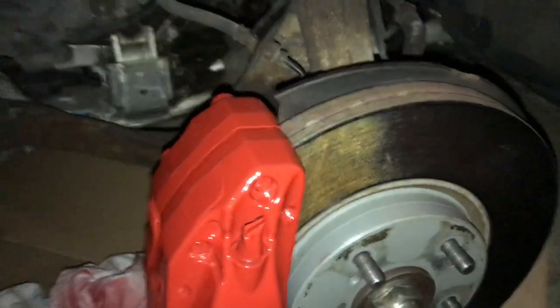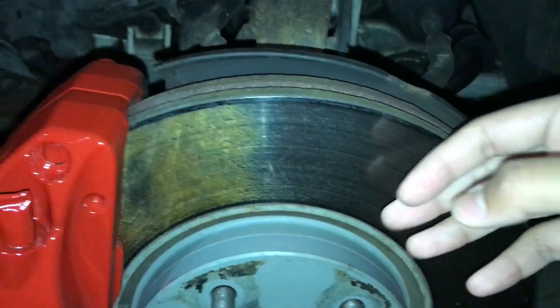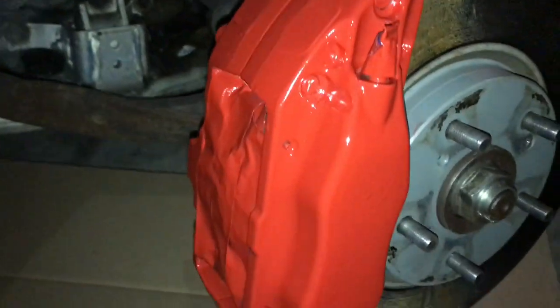One of the last updates — we got everything off. Let me know what you guys think. Just to let you guys know, this rust over here will go away because the brake pads are going to touch on the rotors and it'll just take all that away. So that's nothing to worry about. That's how it looks.